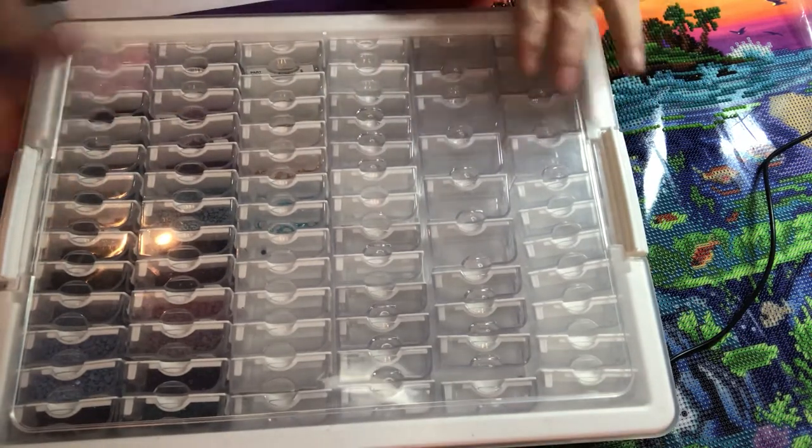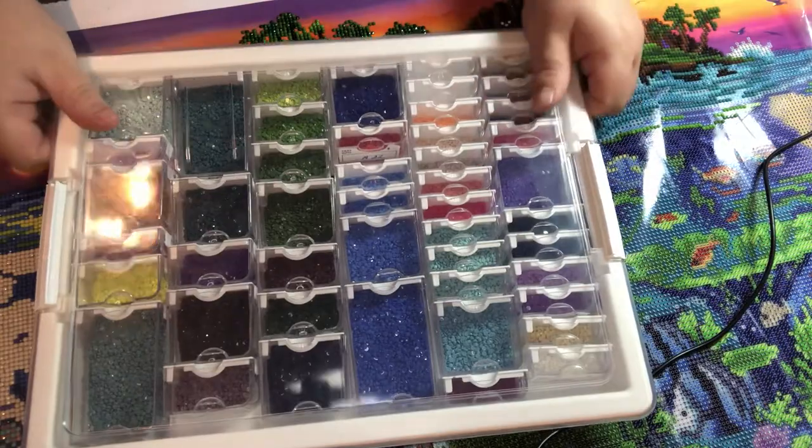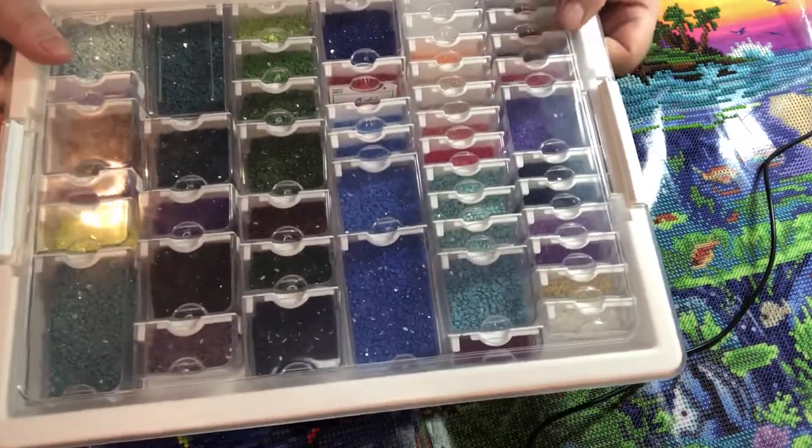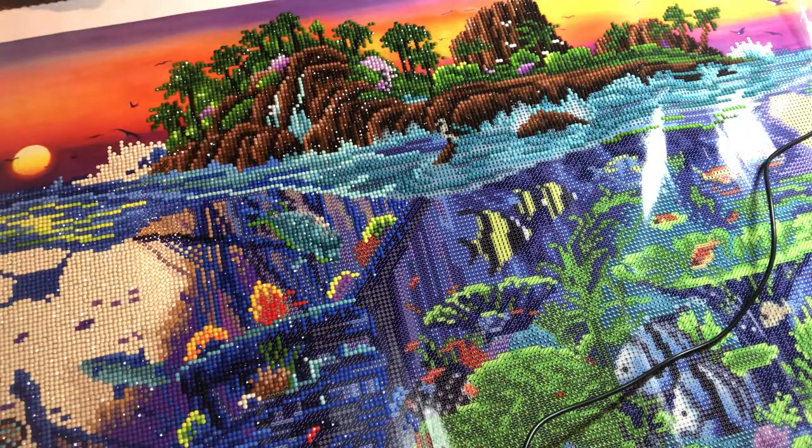Because at times I do more than one canvas at a time, I need somewhere to put the beads, so it really is a great investment from Amazon at fifty dollars.